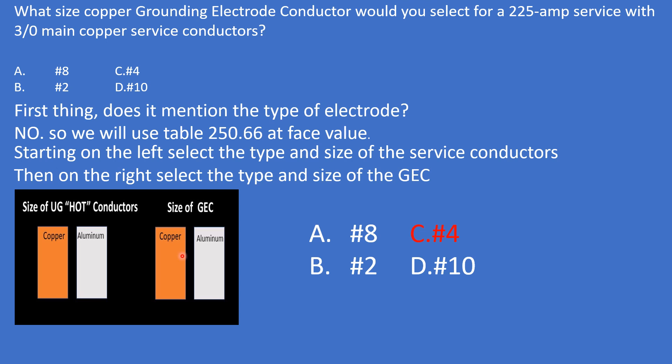So it's very simple. First, read the question twice and the answers twice. Second, does it mention the type of electrode? No — use table 250.66 at face value. Then slow down and carefully select copper on the left, copper on the right, and land on number 4.